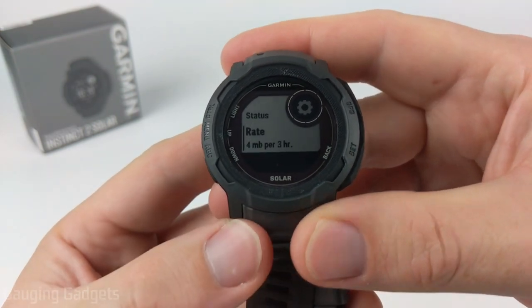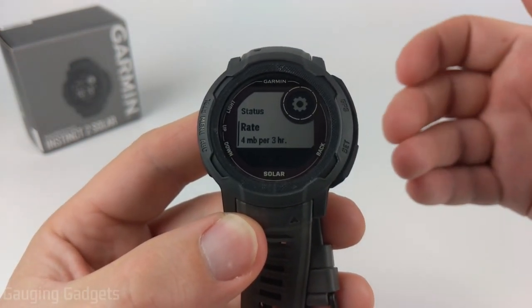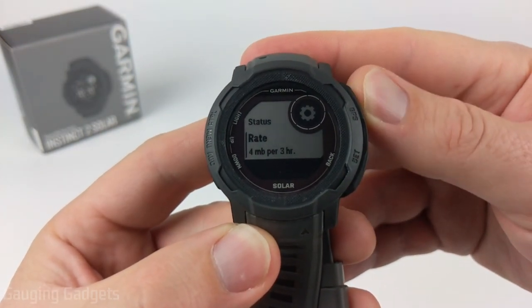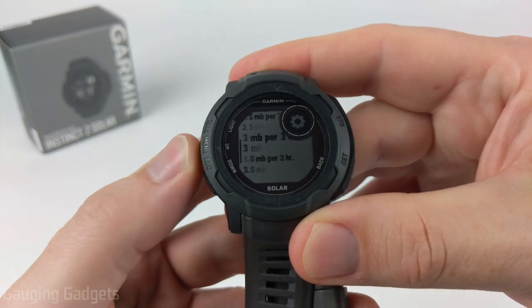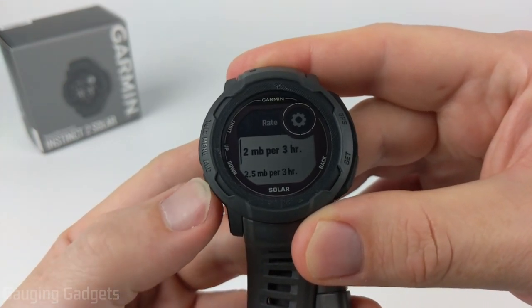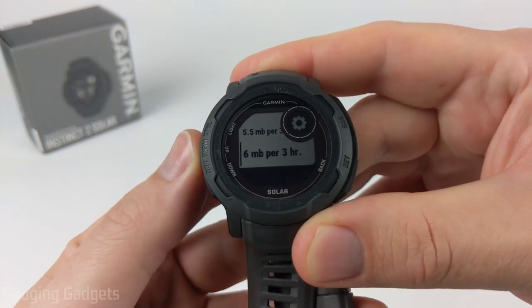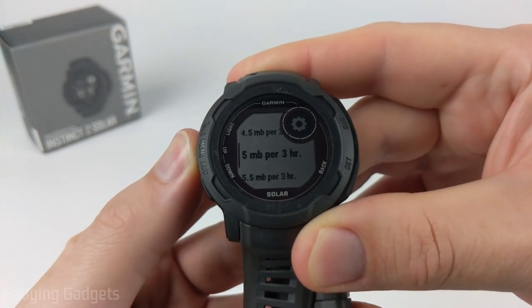Once you have it on, you can scroll down and change the rate of change that will trigger a storm alert. I found that the default setting is fine, but you can go all the way down to two per three hours or up to six if you find that there are a lot of inaccurate alerts.